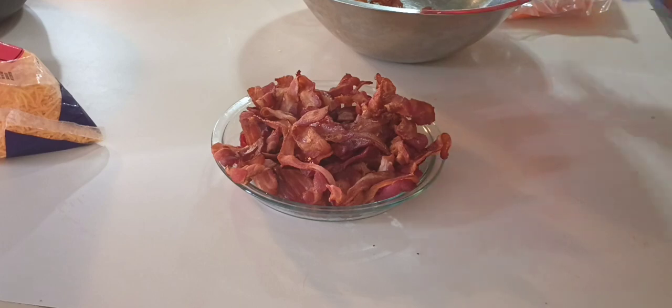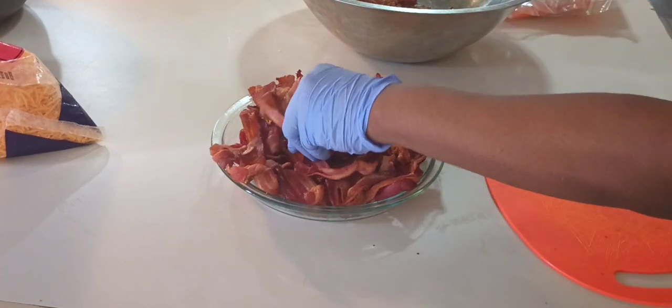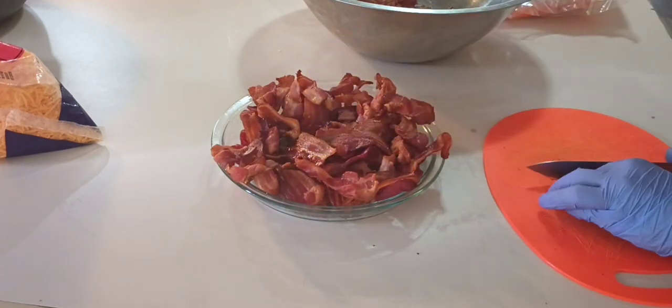What I'll do now is just mix everything together in that big bowl and then start making the burritos.